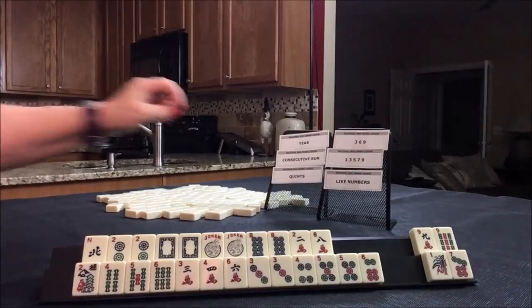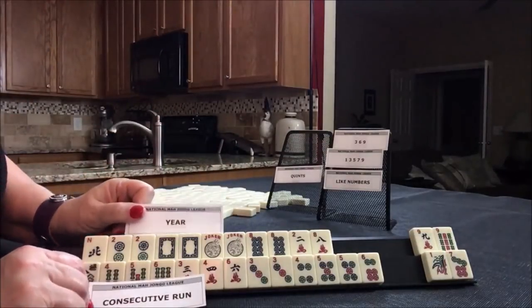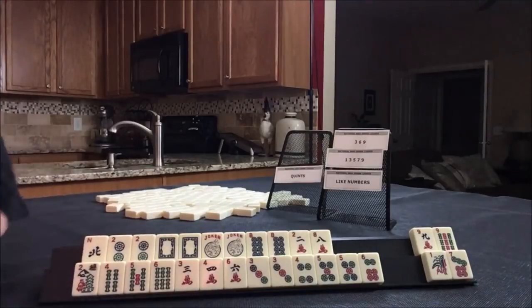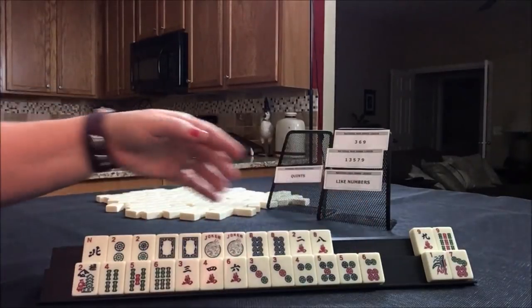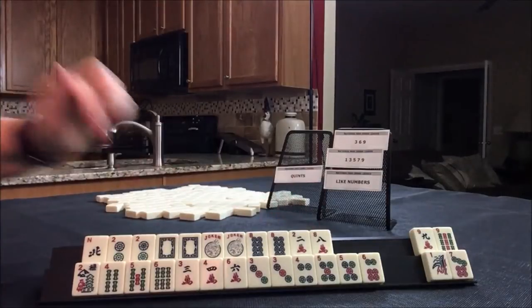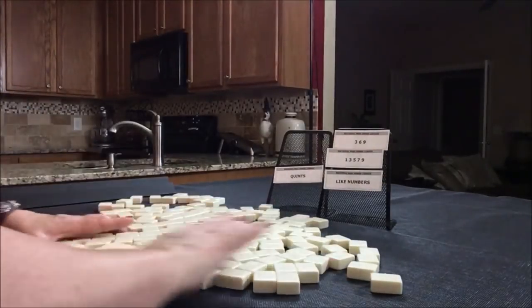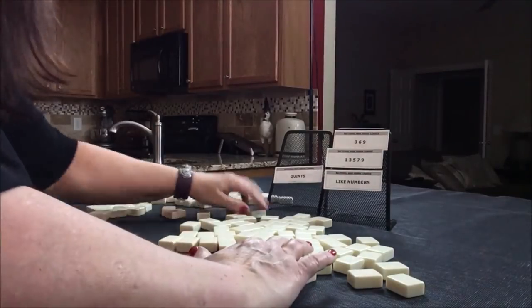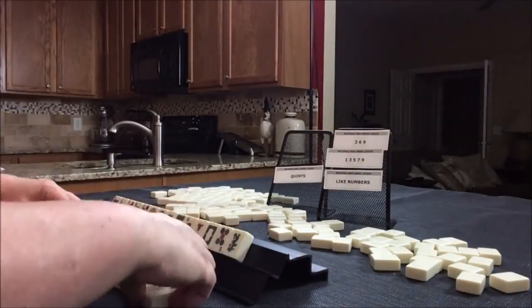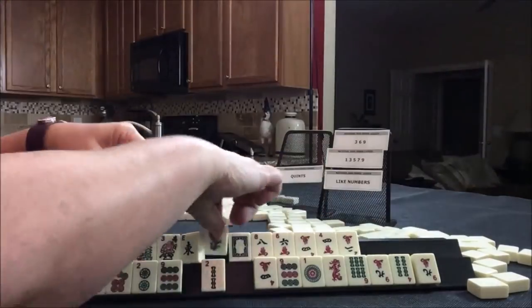If you would do something different here, let me know. But I think I would play the year and consecutive run. We definitely have more discards, so I'd probably get rid of the sixes — and we could always switch to little odds.